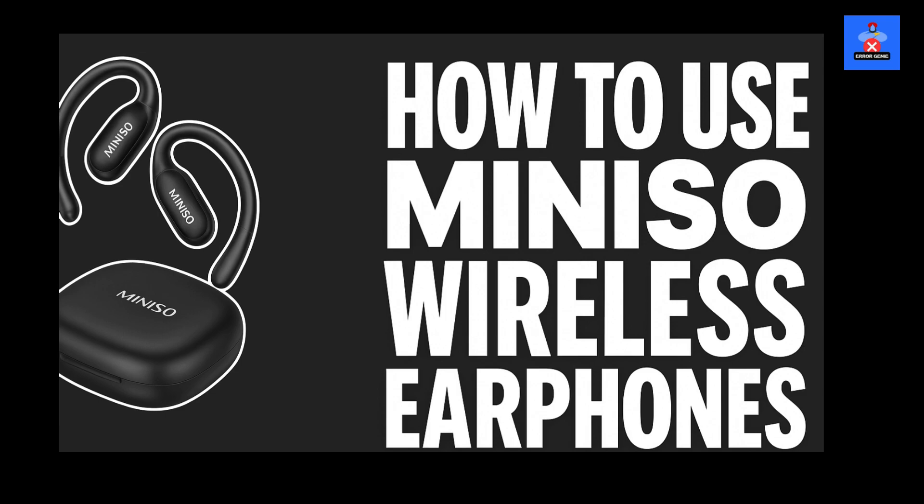Hey guys, welcome back to Error Genie, your go-to channel for solving tech glitches with ease. In today's video, we'll walk you through a simple, step-by-step guide on how to power on, pair, and customize your smart headphones using the AirJoy app.